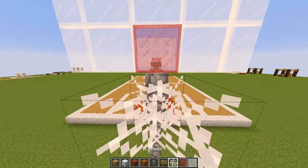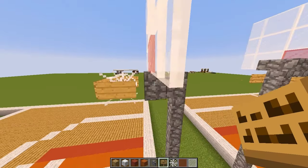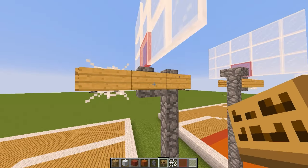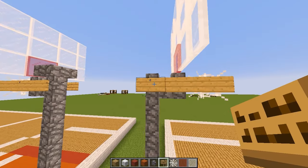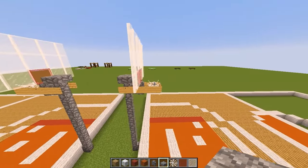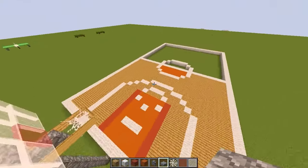Now get a cobweb for the net and signs for the rim. Place the cobweb in position and place signs all the way around it. Go back a little and place a sign on the cobblestone wall as support. There we go — we have our hoop! Optionally place a half slab on top for a bit more detail. We now have our half court complete.